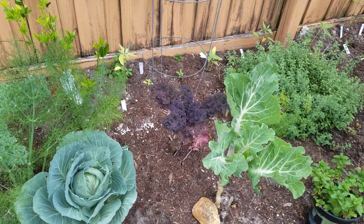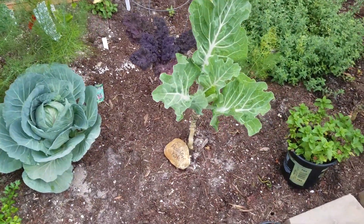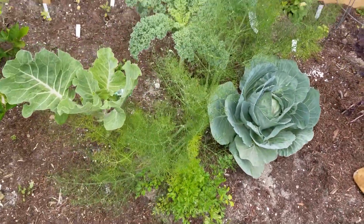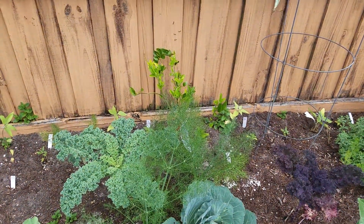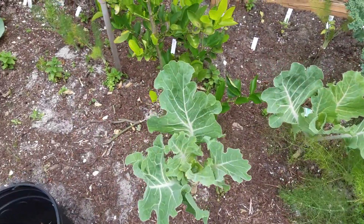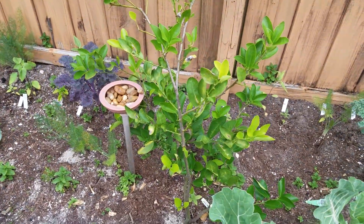Scarlet kale, cabbage, some fennel, there's a lemon tree, some more Portuguese collards, another lemon tree.